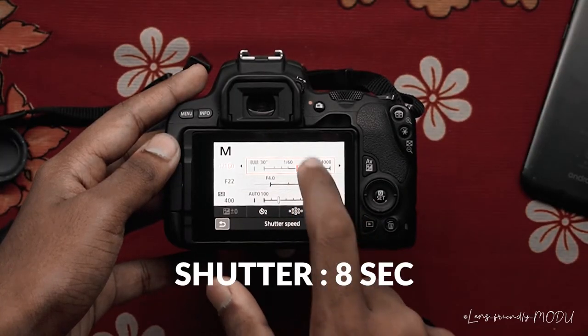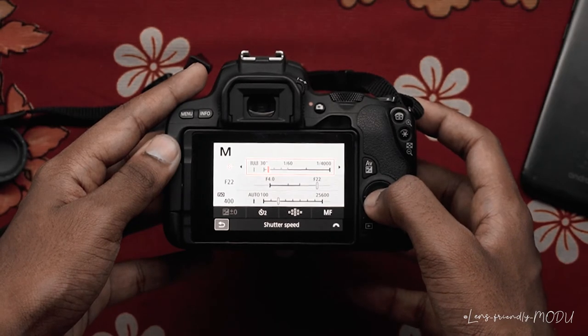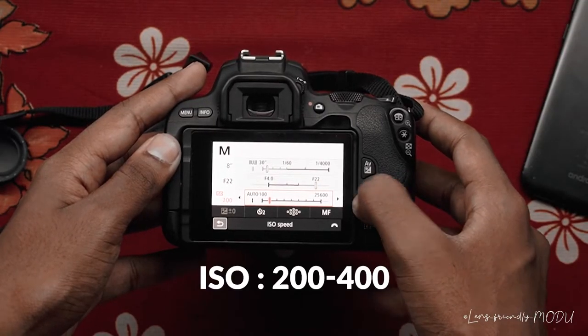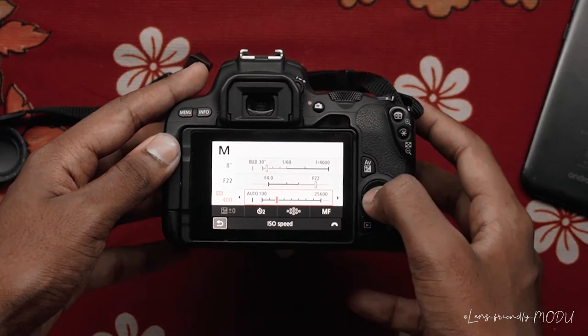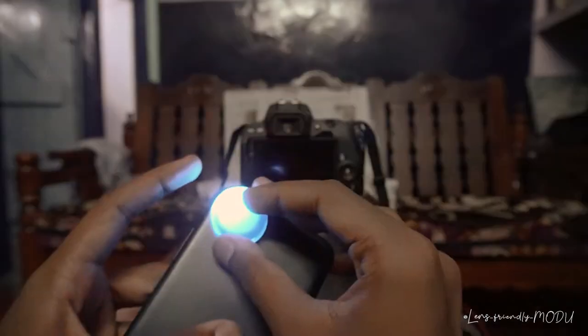Now for the settings: the shutter speed is around 8 seconds, because with long exposure the shutter stays open for 8 seconds and all movement and light is captured. Your aperture should be around F22 to reduce the amount of light entering. Third, set your ISO around 200–400 — it depends on how bright or dark you want your photo. You can also apply these settings on your phone.